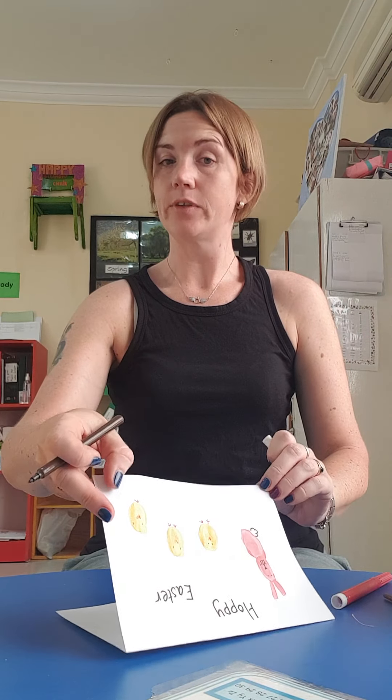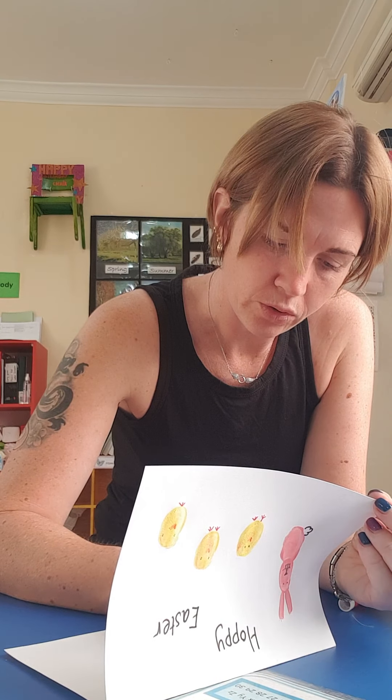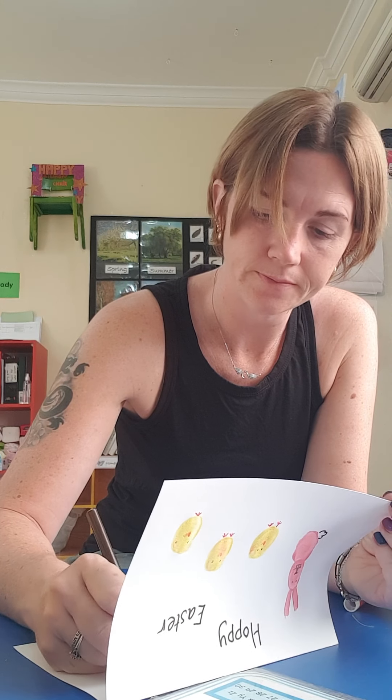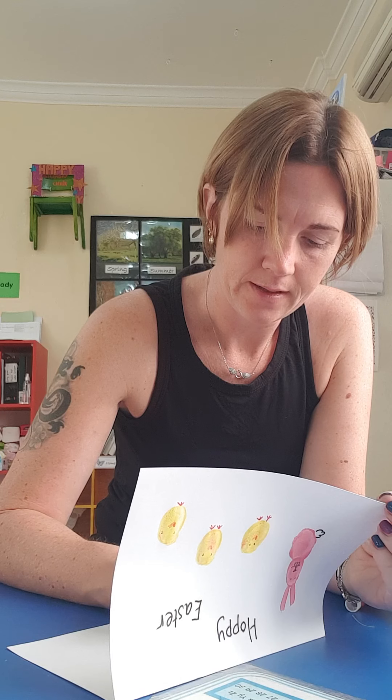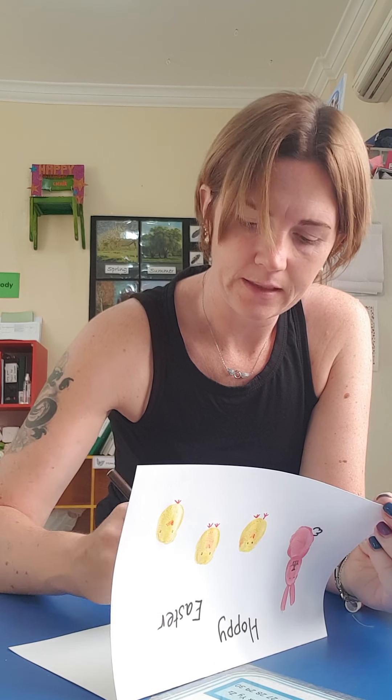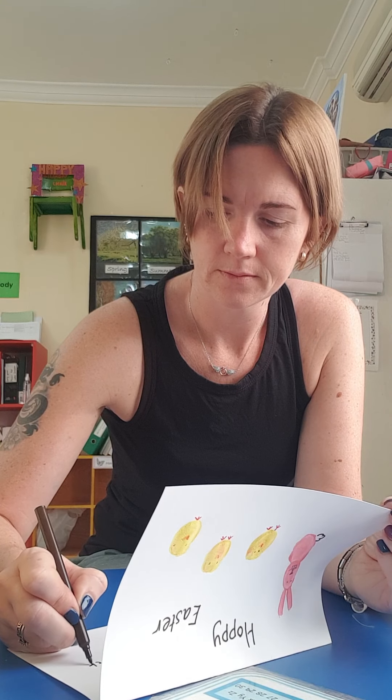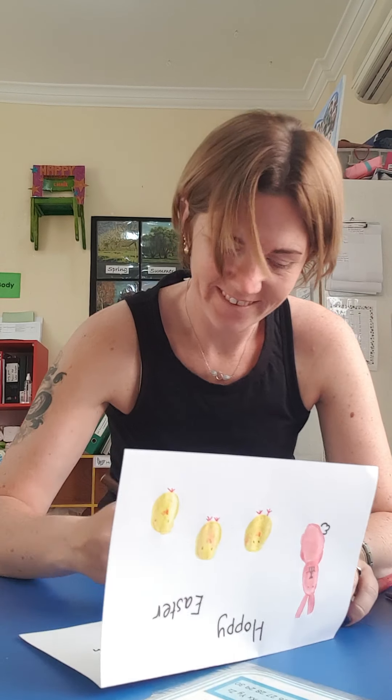Inside you can write 'To mummy, I love you,' to mummy and daddy, to your best friend, and write your name. I'm going to write: 'To all my favourite children in FS1, I love you very much, I hope you are all hoppy!'